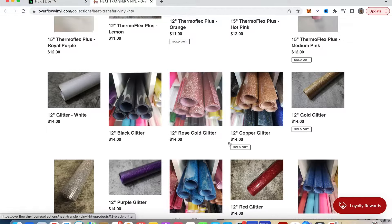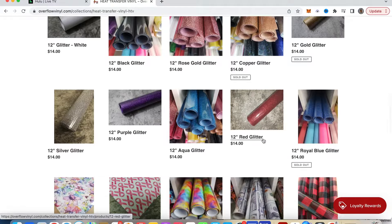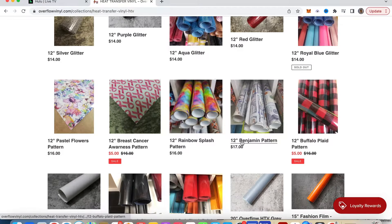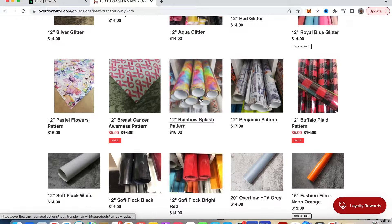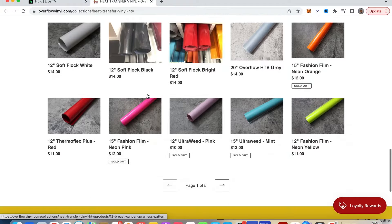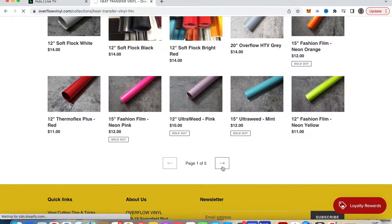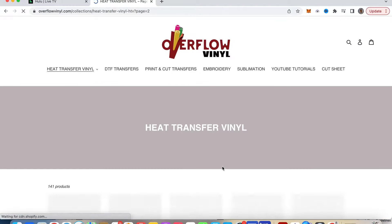You see down here they have different color glitters: rose gold, black glitter, copper glitter, gold, white, silver — whatever color glitter you want. Then if you scroll a little further down, they have their patterns. You have like a money pattern, a Buffalo plaid pattern, breast cancer awareness patterns. Most themed patterns, they have it over here at Overflow. They have a nice selection of HTV vinyls.